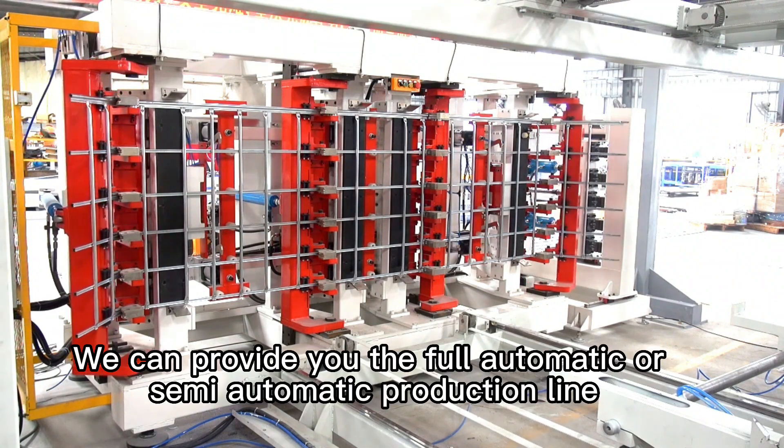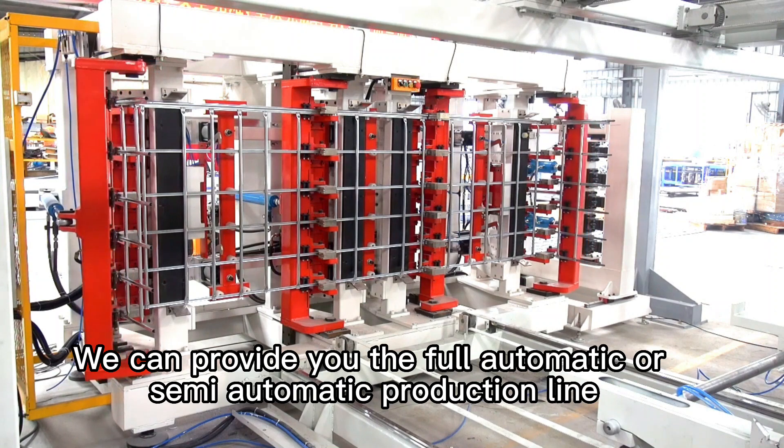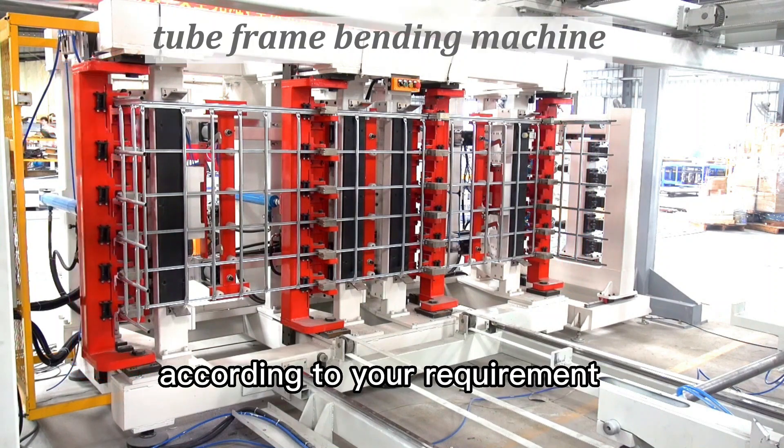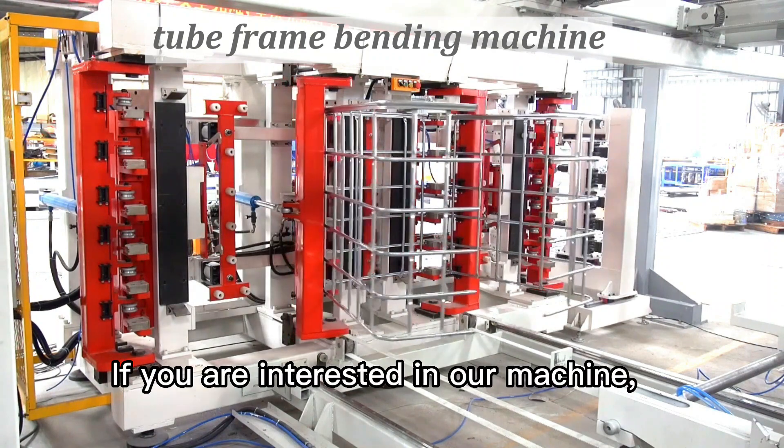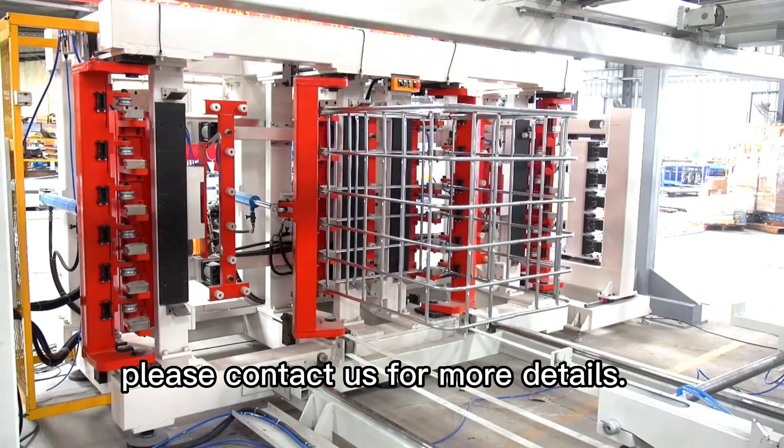We can provide you the full automatic or semi-automatic production line according to your requirement. If you are interested in our machine, please contact us for more details.